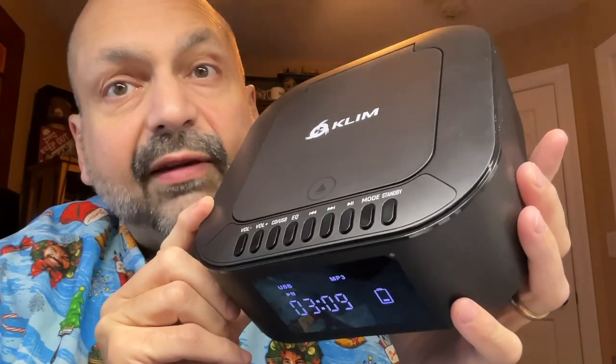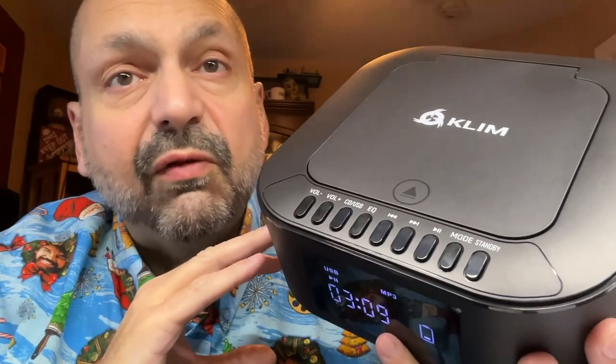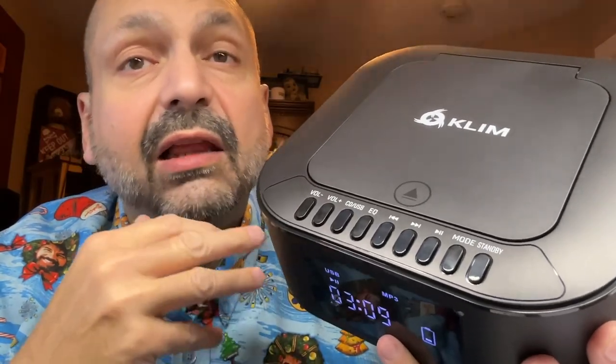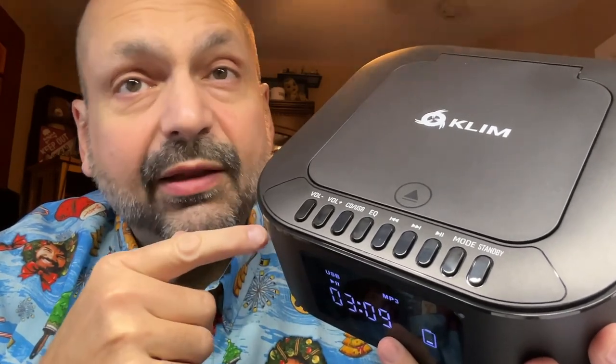This is the Boombox E1 from Klim. If you have seen my reviews before, you might already know that I love Klim products. I'm not exactly sure what to think about this one.